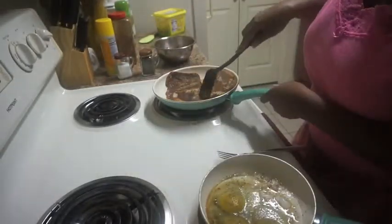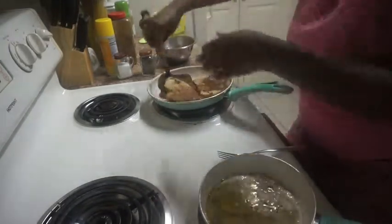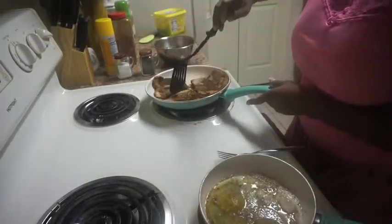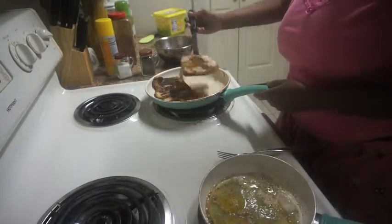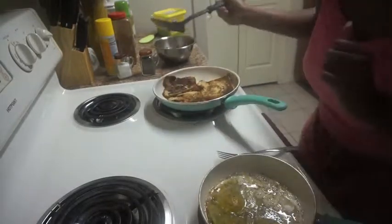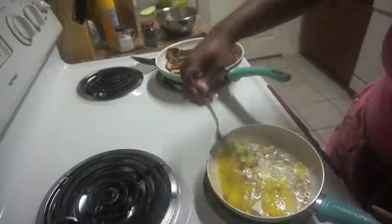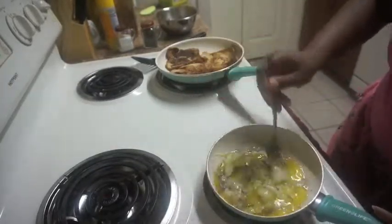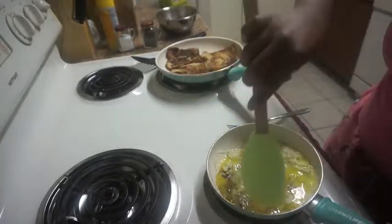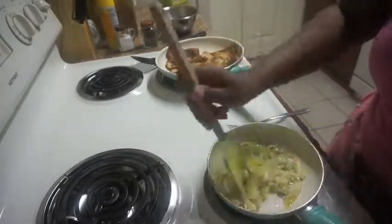I'm going to flip the French toast. They're looking really good! By the way, that's cinnamon — not burnt — I put a lot of cinnamon on them. Meanwhile my eggs are over here cooking. I'm going to break the yolk and scramble them a little bit with my fork to get them going, then use the spatula to turn them.